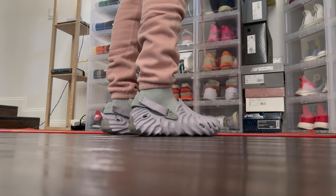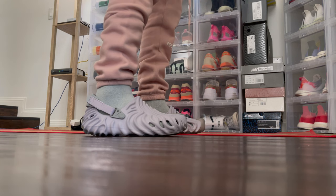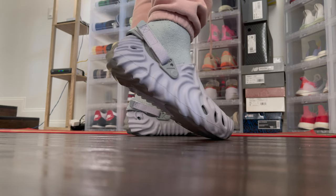Considering foam runners are essentially being restocked and getting new colors all the time, you're more likely to get foam runners before you can get these. Salehe and Crocs have teased a slew of new colorways of this design, so if you're looking for a different colorway, just wait. I've been wearing this clog around my apartment for about a week, doing basic stuff — taking out the trash, walking around my neighborhood — and using them in place of my Yeezy slides. It's actually been fine.